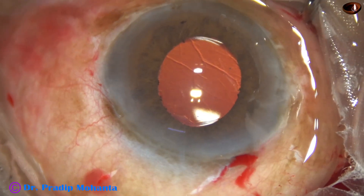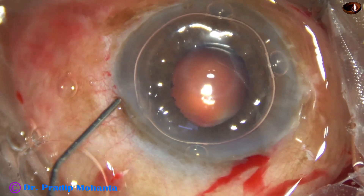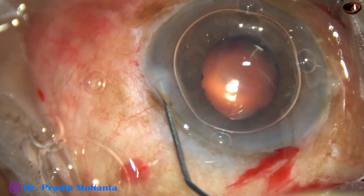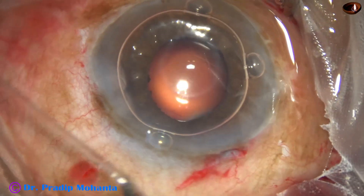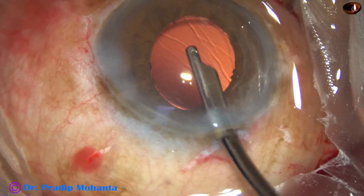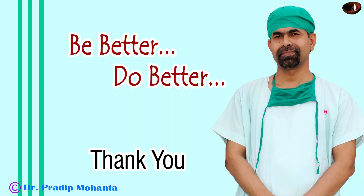I am thinking about how to improve followability of the pieces to the tip. Maybe I need to use higher vacuum — 450 is not ideal. As I increase the vacuum to about 470, I have to monitor anterior chamber stability. Next time I will call Mr. Mani of Appasamy Associates and ask about higher vacuum settings and how to increase followability and hold the pieces nicely. The case is concluded. Thank you very much for your attention. I hope this video will encourage you to try Appasamy's Galaxy Pro Orbit FACO machine.